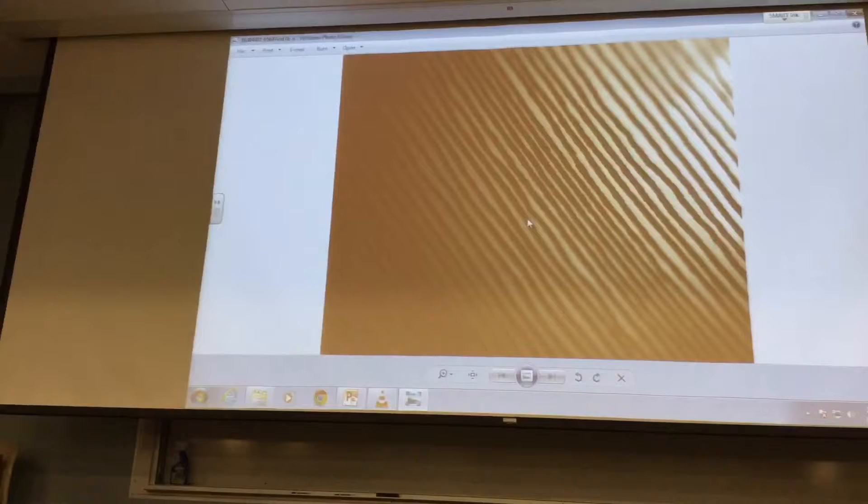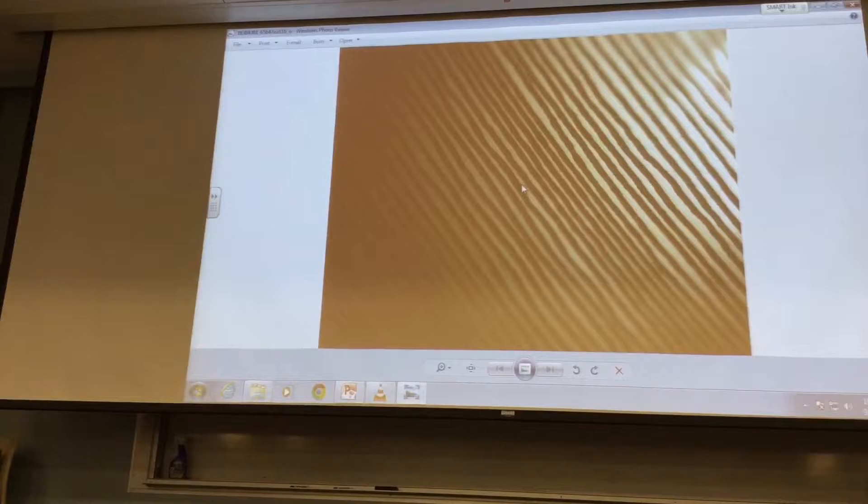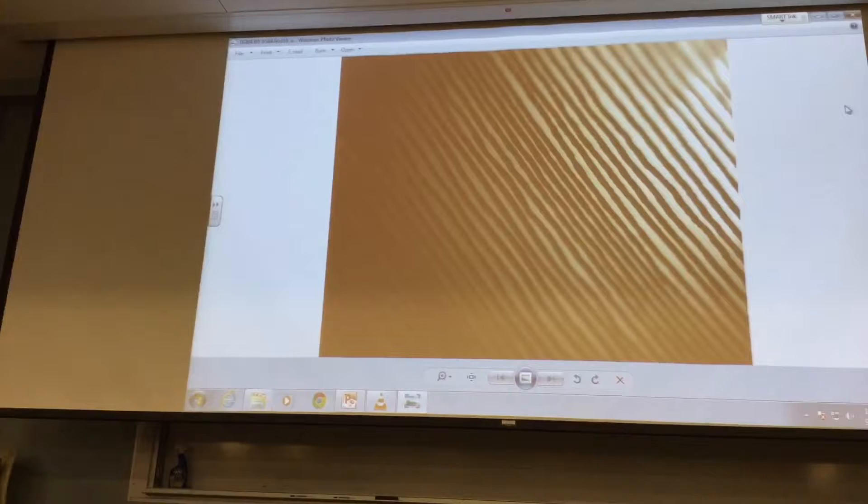Here's a picture I got online of grooves on a record. You can see — this is kind of close up — how they could possibly cut into each other. It's not perfectly uniform. They move side to side, like little worms running parallel around the record.